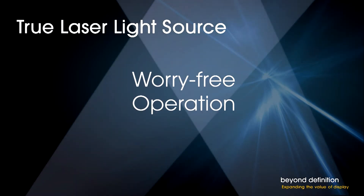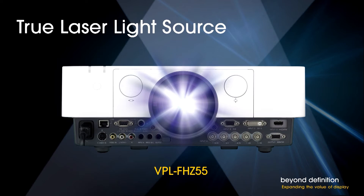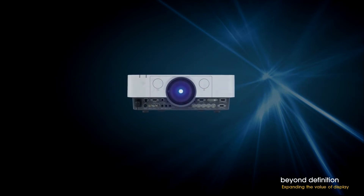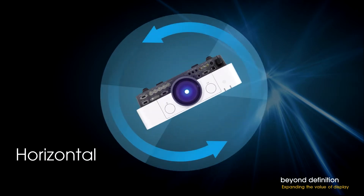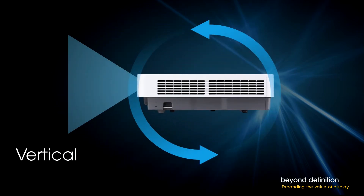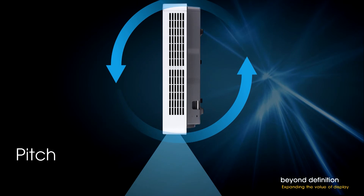Long life means worry-free operation. You get years of uninterrupted presentations, sustaining high productivity and minimizing the embarrassment of lamp failures at high-profile events. Conventional high-pressure mercury lamps also limit your freedom of installation because the lamp cooling system only functions across a limited range of installation angles. Sony's true laser light source gives you complete freedom of tilt angle. You can roll the projector 360 degrees clockwise or counterclockwise, including portrait or landscape orientation, and you can pitch the projector 360 degrees forward or back. Whatever angle your installation requires, the Sony Z55 accommodates. Right on the other side of this stage, we've created a unique tower screen with three projectors at non-standard angles — just one example of the limitless integration possibilities with the FHZ55.